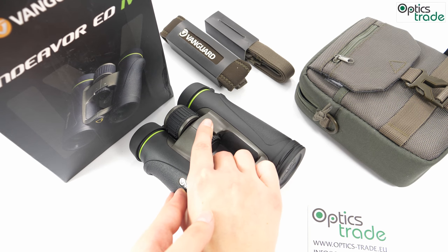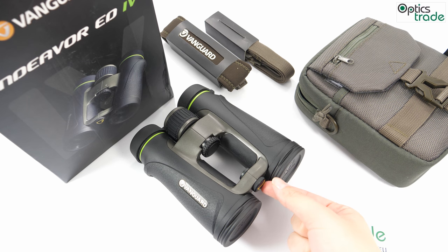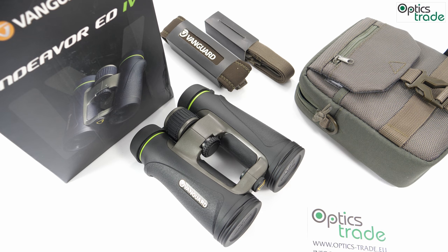The higher magnification can produce shaky images, so these binoculars come with a tripod-adaptable screw so you can easily mount them on a tripod to secure a steady image.